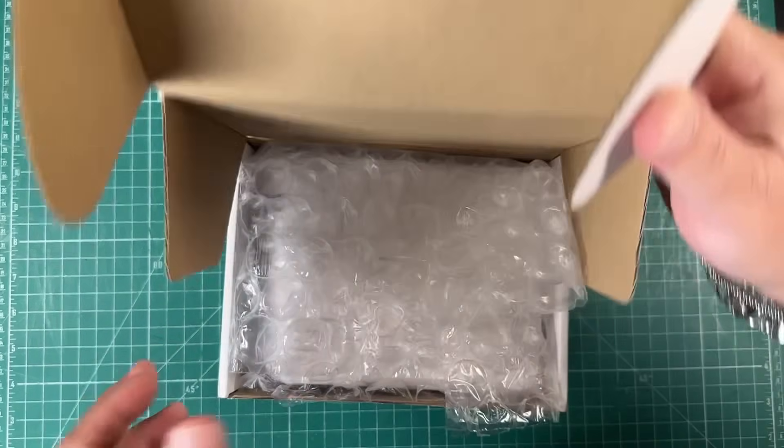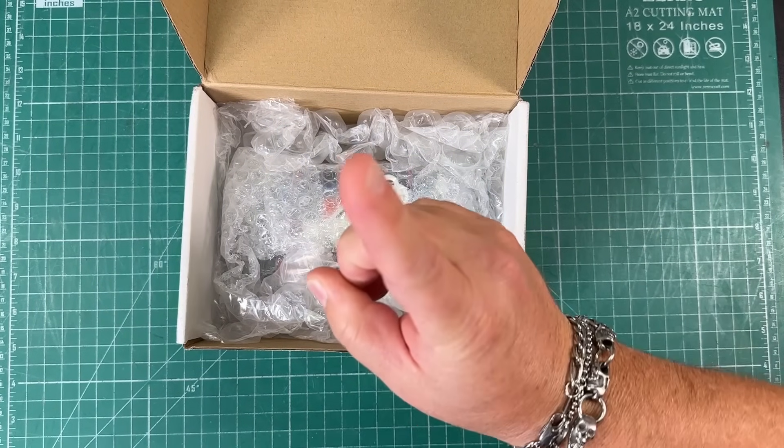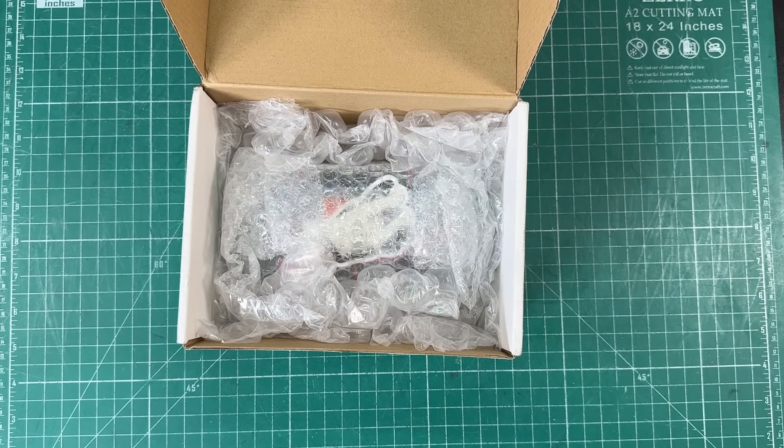So let's open this guy up here. Let me do this part off camera because my receipt's in here, and it has some information that I don't want you to see — like my phone number. I don't want you people calling me.